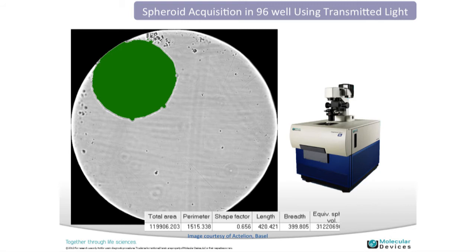A simple analysis that is frequently requested is monitoring spheroid size and area. This example uses white light with a non-labeled sample. Using the software coupled with the ImageExpress Micro, we're able to extract multiple parameters: total area, perimeter, length, and width, as well as various other parameters for the structure.